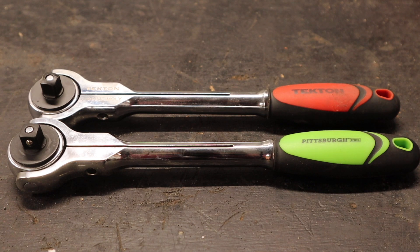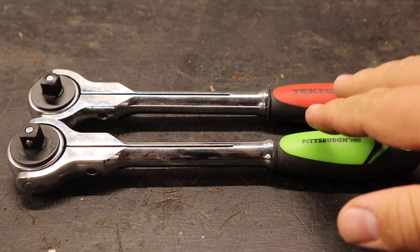Hey guys, welcome back to the channel. Today I've got a little video about Tectin tools and why I'm just not 100% sold on them being worth their value in some ways. In other ways I am sold on them, and I kind of wish I could go back and buy everything Tectin. I'll talk a little bit about both of those, but first let me talk about these two ratcheting wrenches.